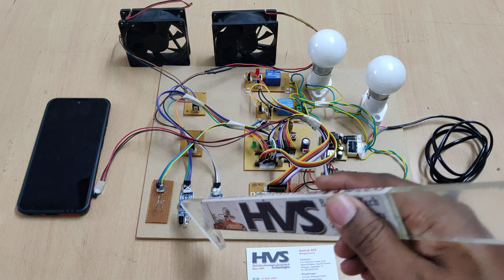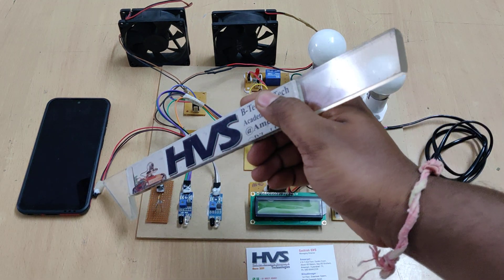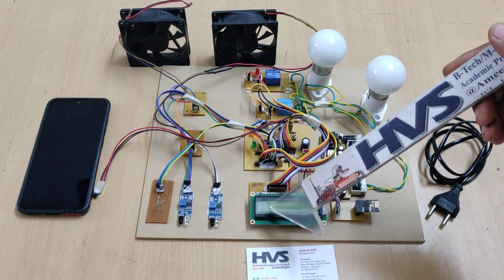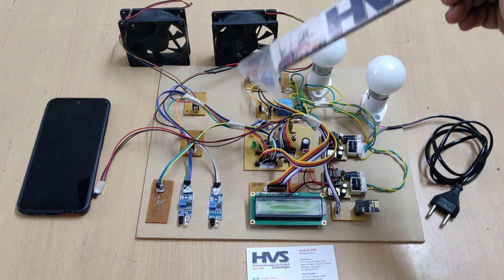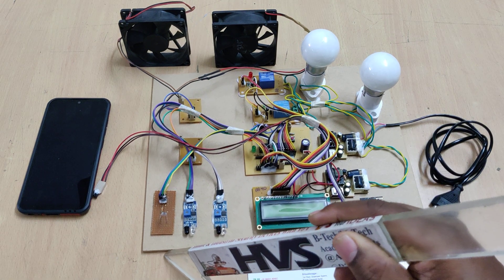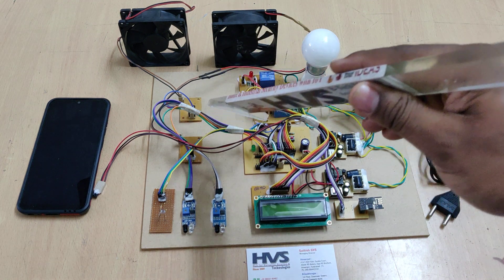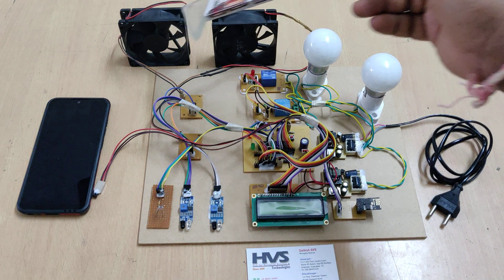The 5 volts is provided to the microcontroller motherboard, which reads inputs from the IR sensors, LDR, and LM35 temperature sensor. Based on these inputs, temperature and count are displayed on a 16x2 LCD screen. The two fans are controlled using a transistor board with BC547 transistors and 1 kilo ohm trigger resistors.